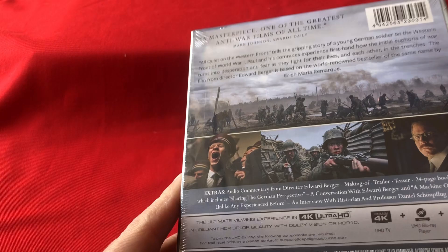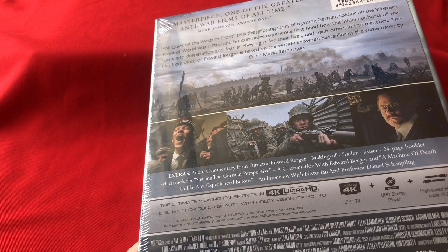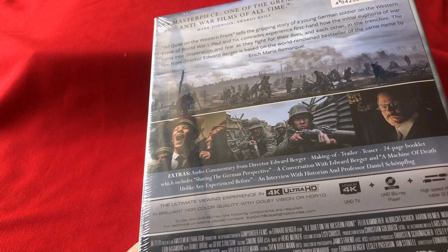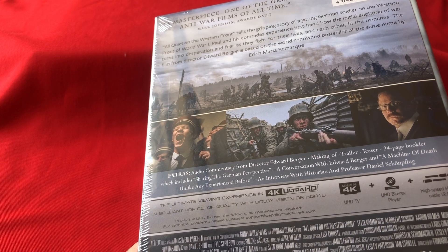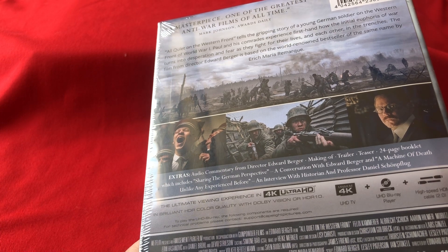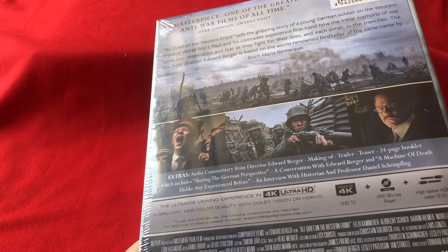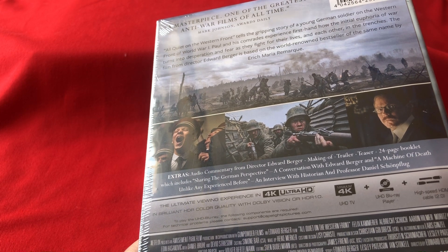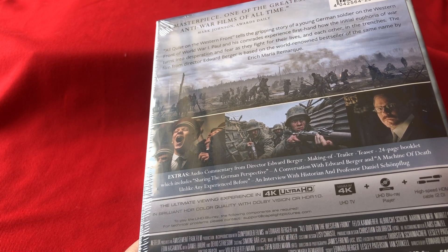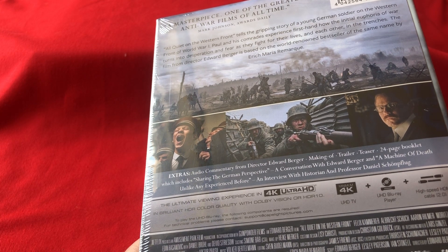I've probably got all those names pronounced incorrectly, but there we go. The film has a picture of 2.39:1, 4K, Dolby Vision, HDR10, runtime 148 minutes. The Blu-ray picture is 2.39:1, 1080p, again runtime 148 minutes, region A, B and C. Audio includes Dolby Atmos German.